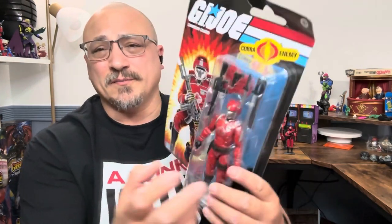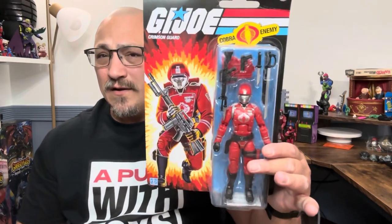We'll peel this off — maybe we'll be like Snake Eyes and just peel right off — and we're going to compare this to the Classified line and also quickly to the O-ring to see how the colors match, because this color is supposed to be a little different. Before we get started, if you like the content hit that like button, subscribe button, and bell notification so you're notified every time I drop another GI Joe video.